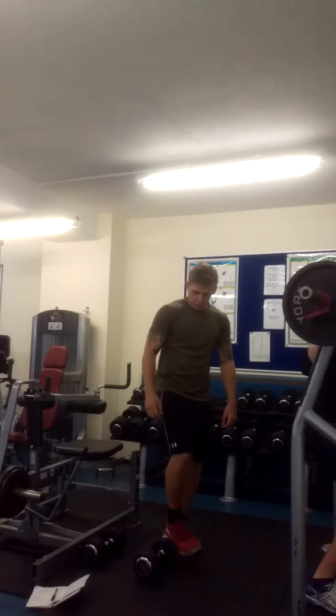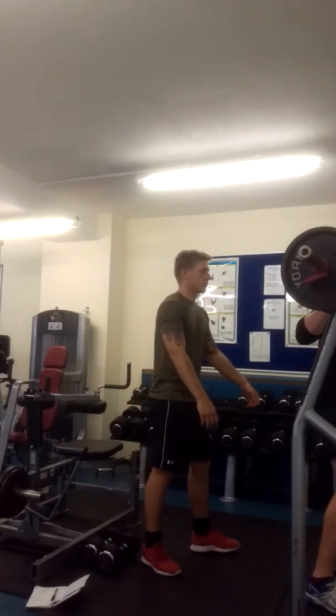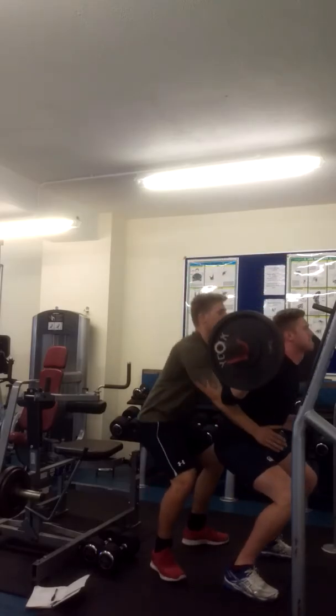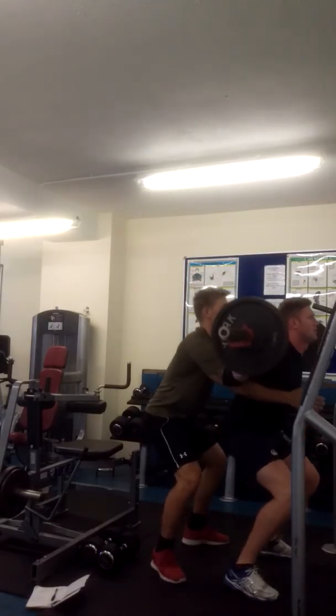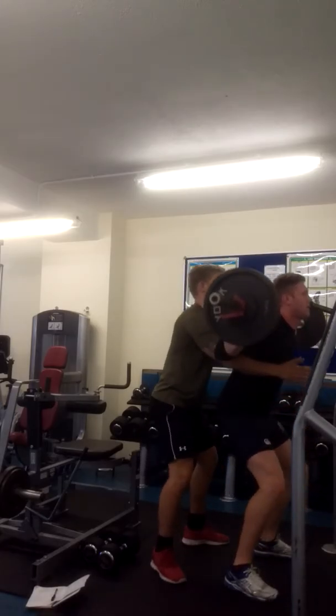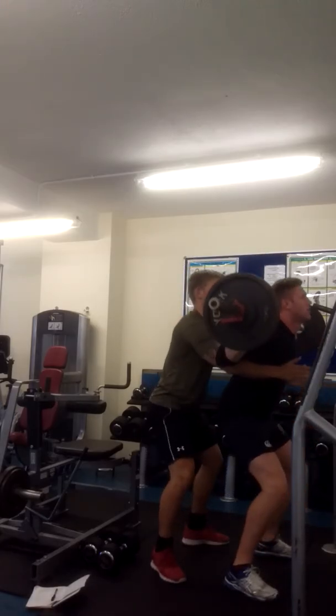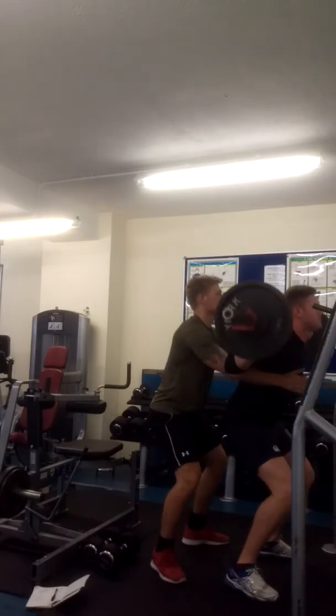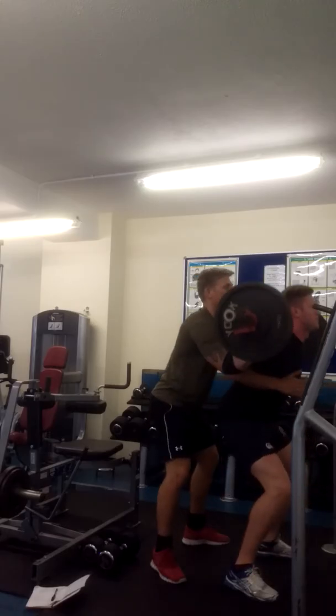Three, two, one — good, well done, nice. Four, one, two, three — number three — three, four, five, seven, eight. Good.